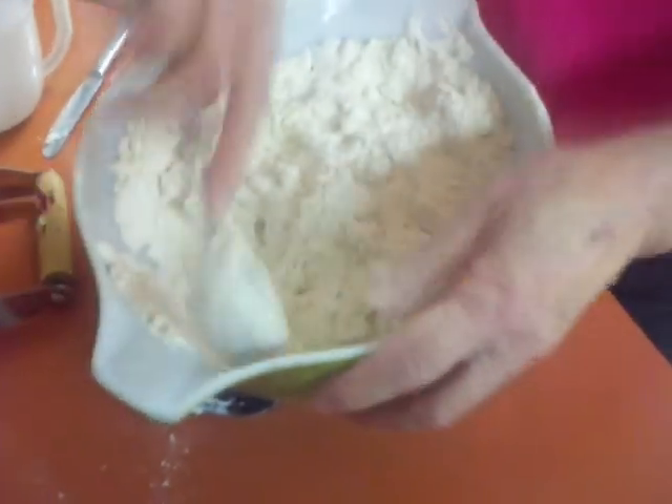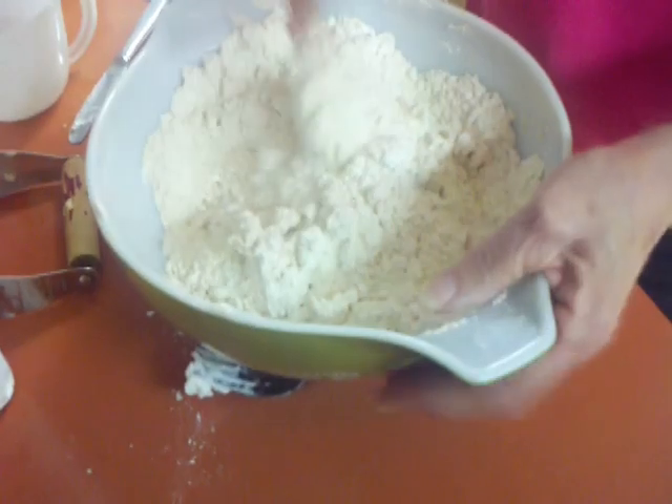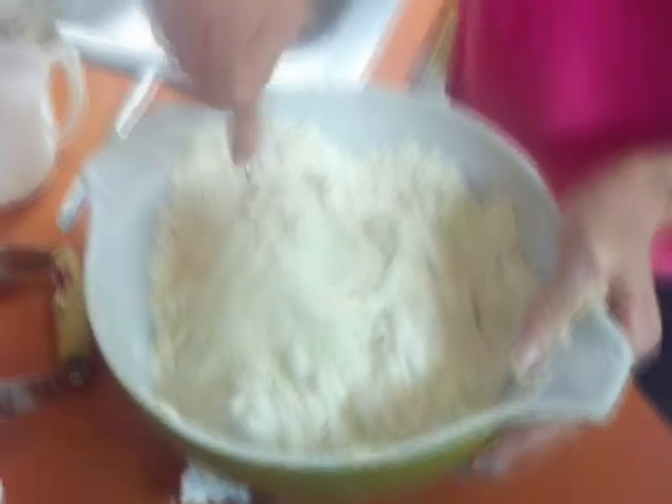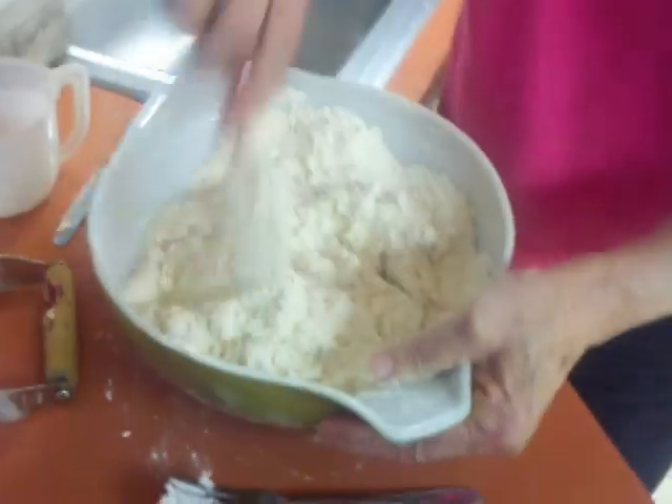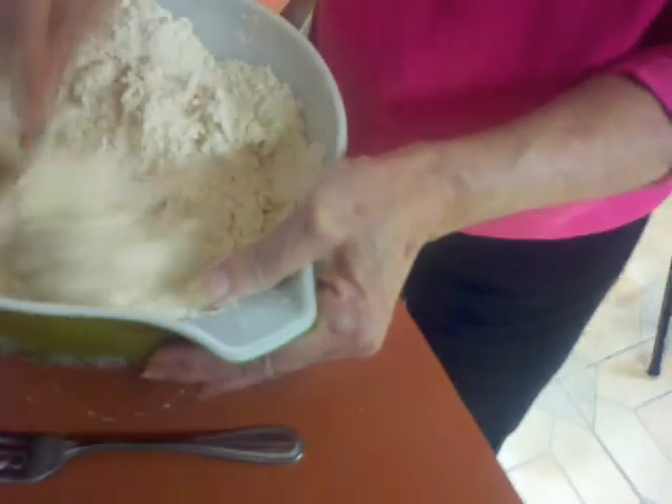It starts to go. I have to really divide this in half because it's too much to move by hand. You just keep doing that until it really turns into a ball. If you put too much water then it gets gooey.